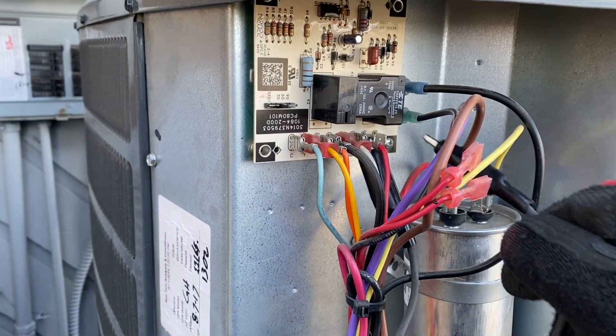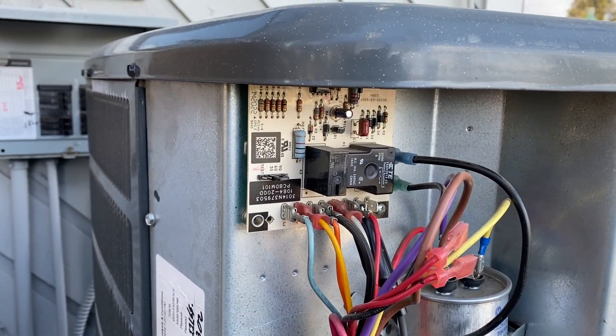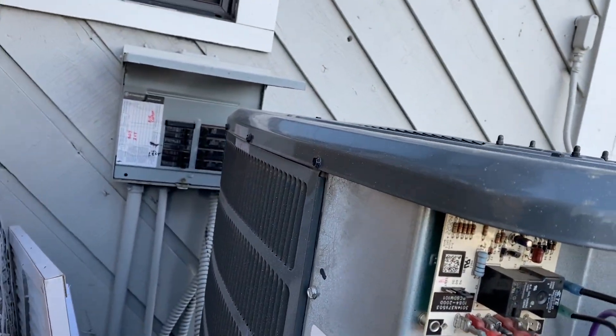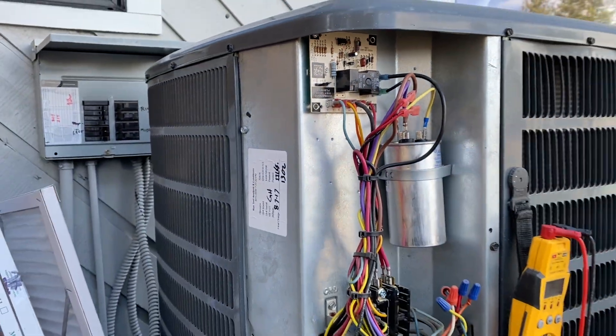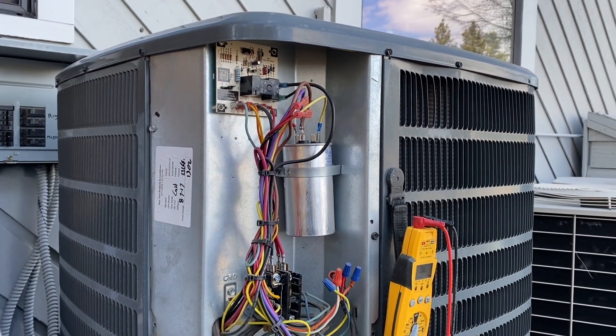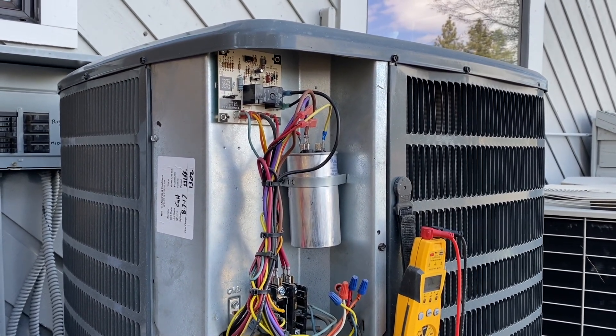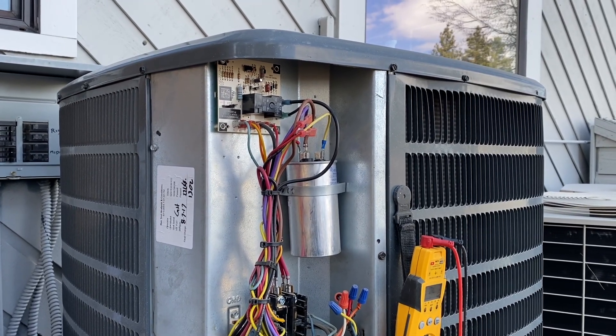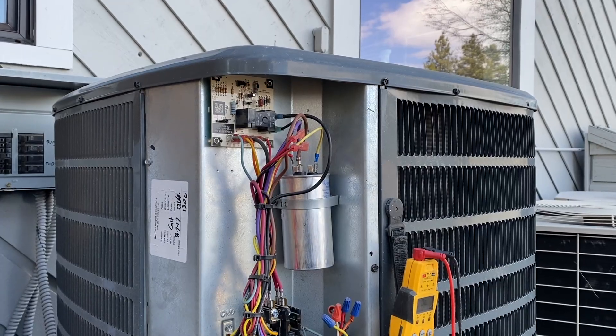This will run for about 10 minutes or until the sensor resets. We'll pull that off — and there we go, we're back into heat mode. That's pretty much how you test the defrost. Thanks for watching — make sure you like, subscribe, comment, and hit the bell notification. Follow me on Instagram and Facebook. This is our very first quick clip, hope you liked it!